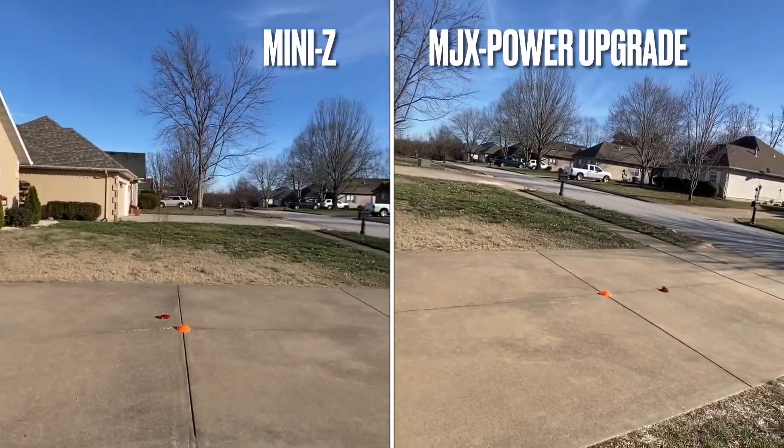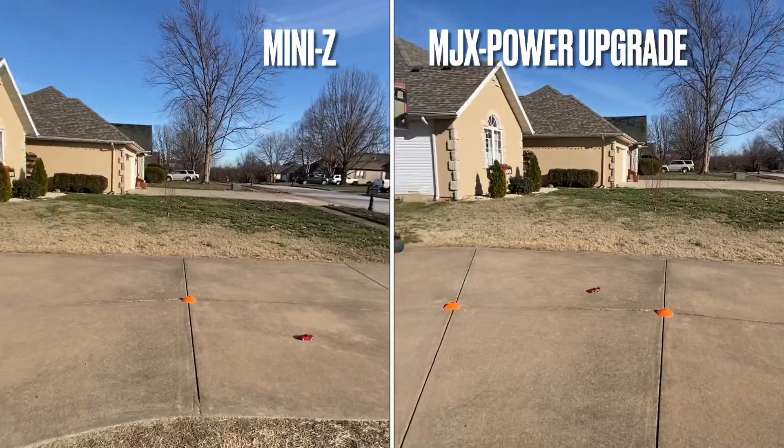It would be interesting to see how well this performs if I did a full hobby-grade conversion to it. I may have to get to that sometime.